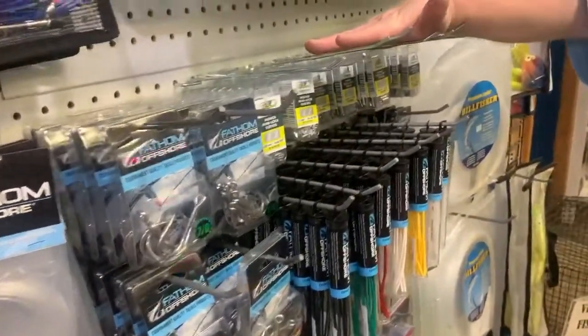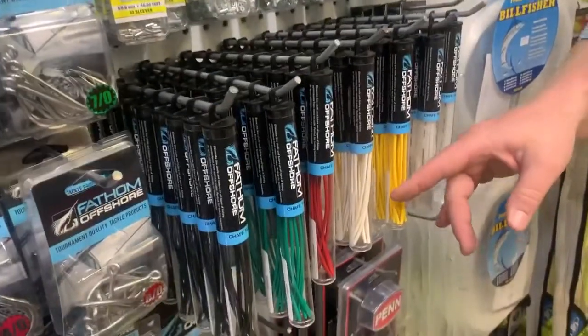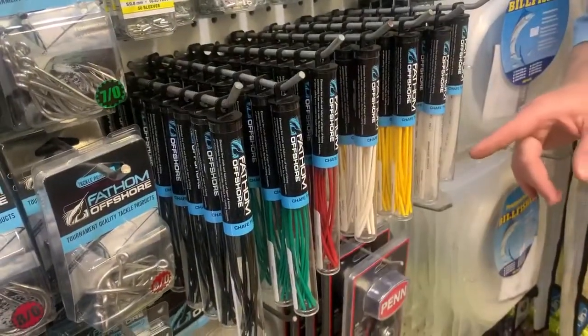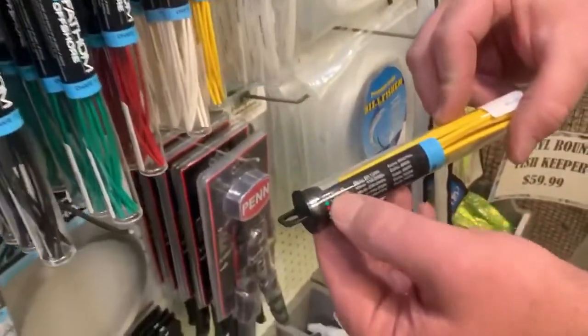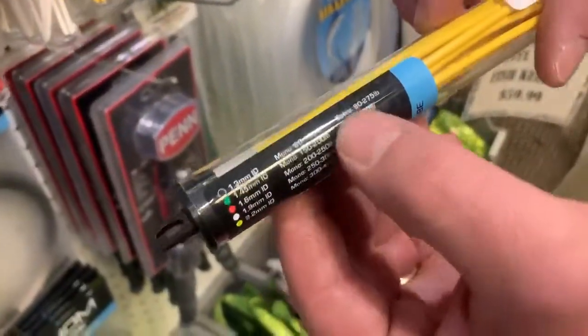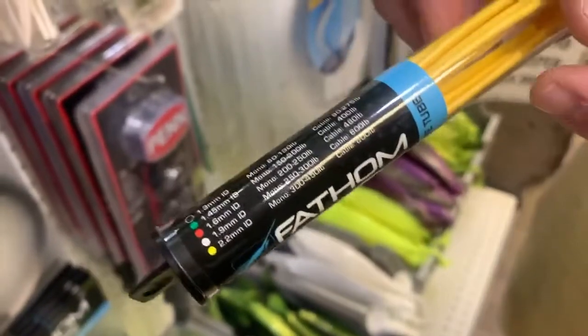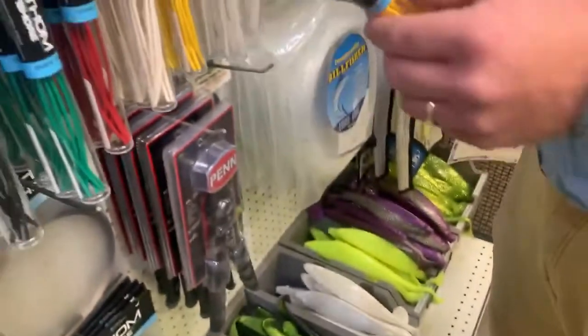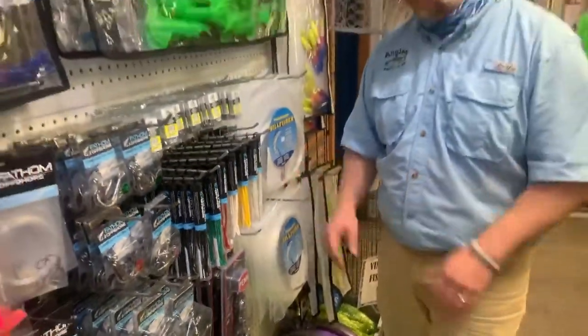We're also carrying some of the Momoi product — sleeves and chafe tubing to go along with that for doing your own rigging. Chafe tubing in different sizes, and they take the guesswork out by color-coding everything to the different sizes, showing you the range for your mono or cable. Very easy to see in the tackle box — you just look for the color and you know which one you're grabbing.